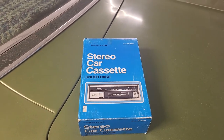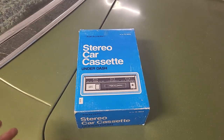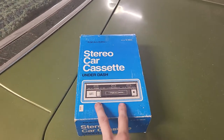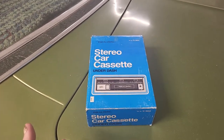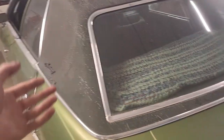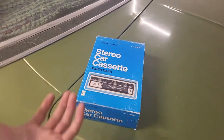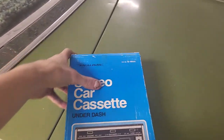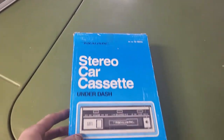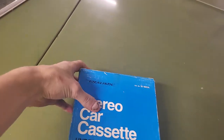So instead of trying to find another aftermarket deck to put under the dash, I figured, why not just buy an under-dash cassette player that's just the tape deck alone, so I don't have to deal with a radio as well. That way I can just have a tape deck and still use the radio that's in the car. And I was actually very lucky to find this Realistic brand stereo cassette deck — it's not auto-reverse because it's too old for that.